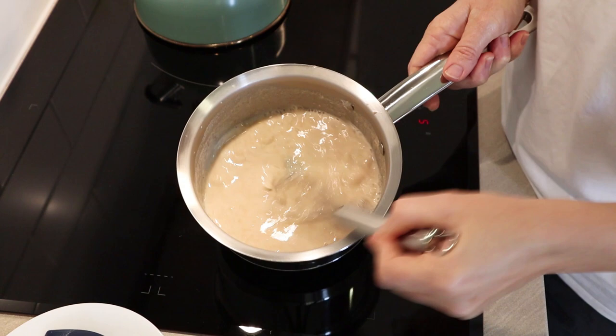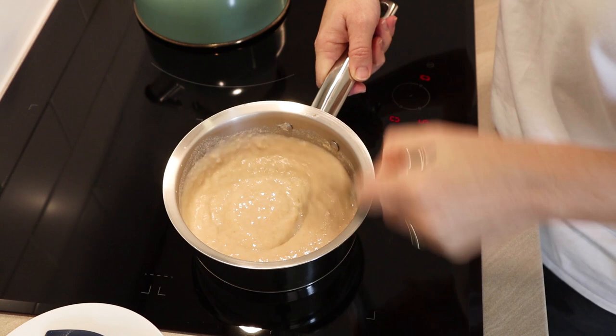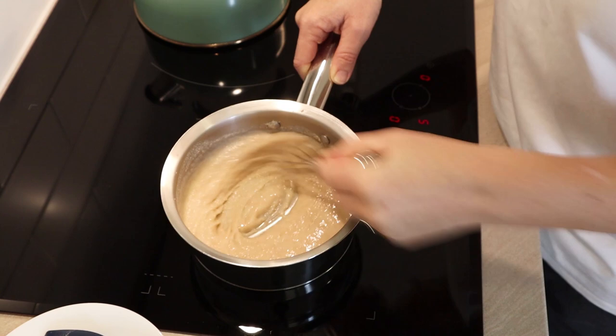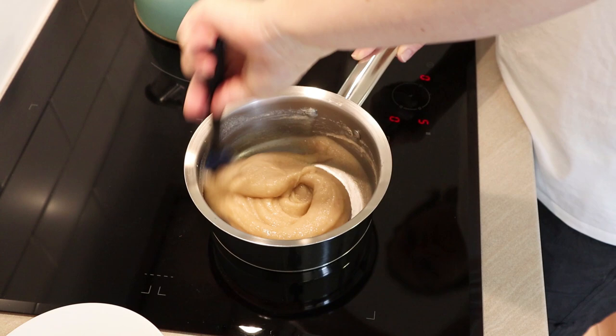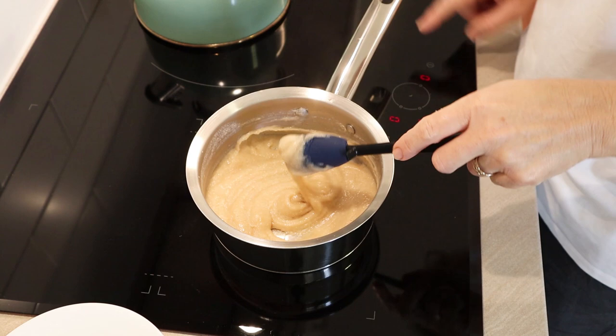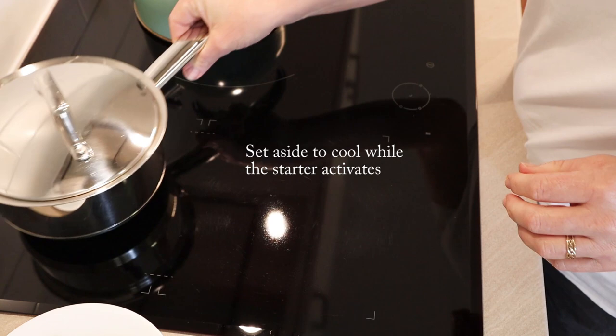I realized that through all the whisking and cooking of the scald, I probably lost a bit of water through evaporation. I didn't bother weighing it, but that's something to bear in mind. If I make this recipe again, I'd probably add a little bit more water through the main dough to increase the hydration slightly. Ideally, you'd be pretty quick with this stage, then cover it and set it aside to cool.